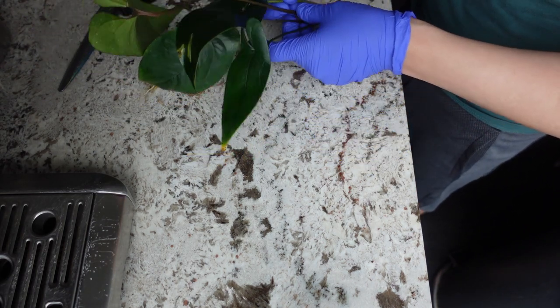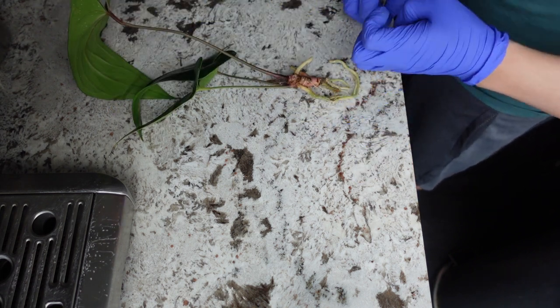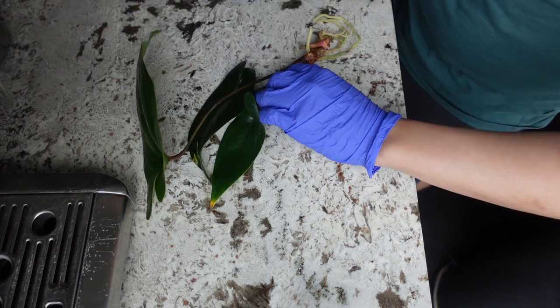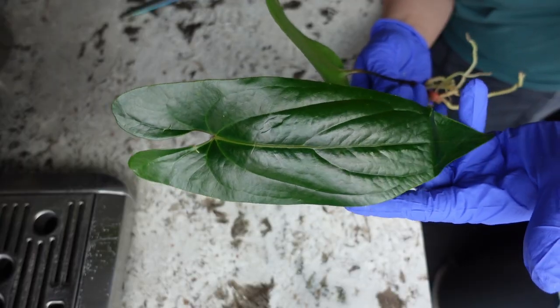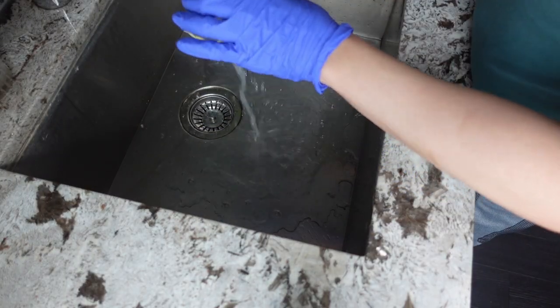I don't like keeping that many leaves just for rehab purposes. I feel like the plant has to deal with so much — it needs to work on root growth, it needs to work on maintaining the foliage. I usually cut so there are just two leaves left. So I'm gonna cut this one too, leaving these two beautiful leaves. Looking at the roots, they look okay, and then I'm just giving it a good rinse in the sink.